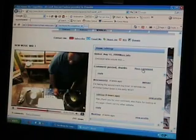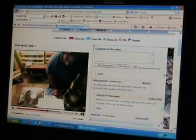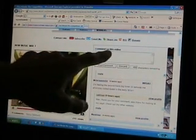But guess what, you can now. Check this out. Can you see where the mouse is there? It says post a comment. I can click there. Comment on this video. So I can just type in anything now. And then, post comment.